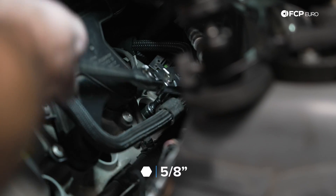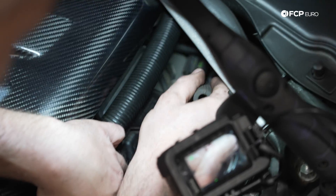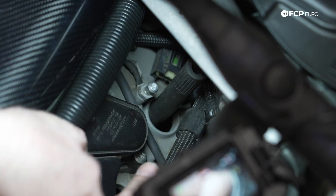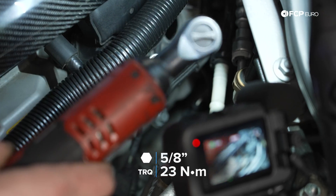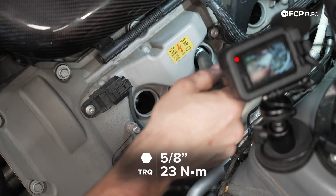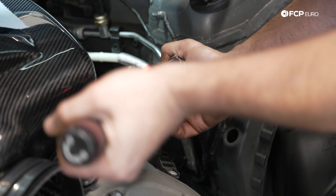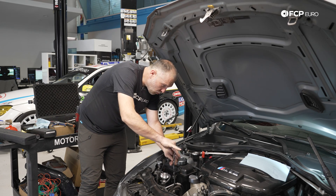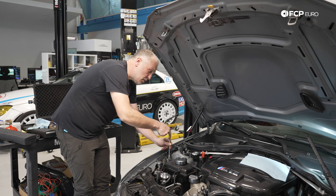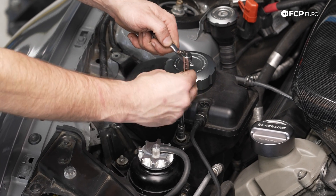I'm using a standard 5.8 spark plug socket, and also this spark plug installation tool — it's basically just a piece of rubber that's going to allow me to get the spark plug down inside the well and get it started by hand. Torque spec on these spark plugs is 23 newton meters. For our right bank, bank one, cylinders one through four, we need to pull our expansion tank forward, and we have two 10-millimeter screws that secure the tank in location.